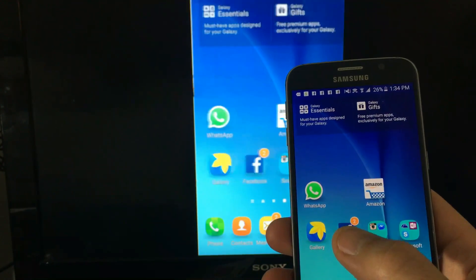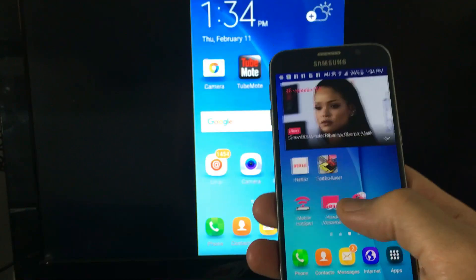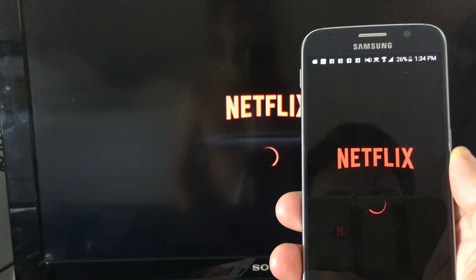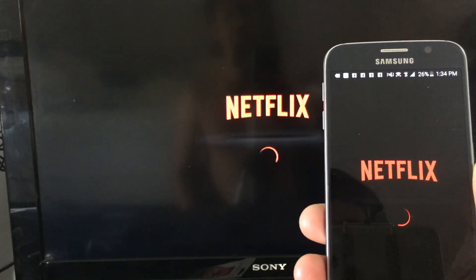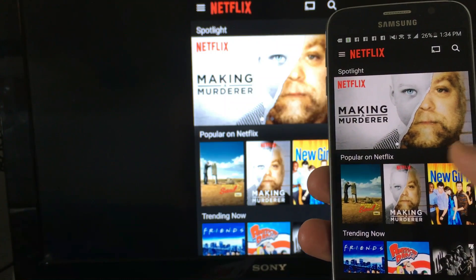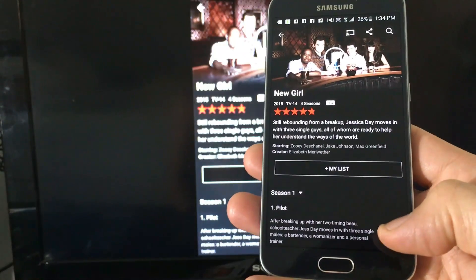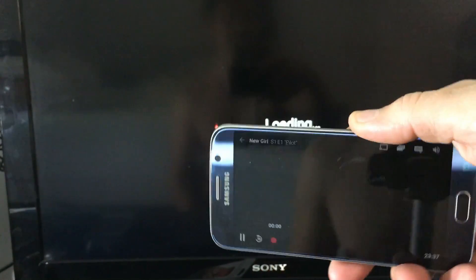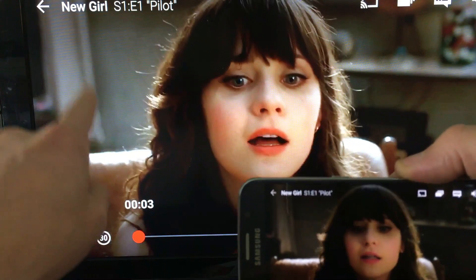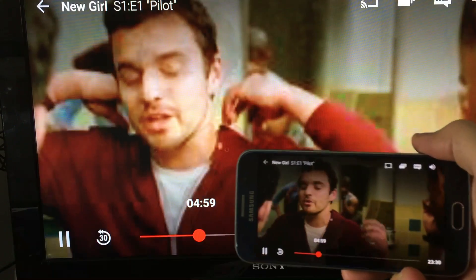So let's see what this thing can do. Let's watch Netflix. I'll just pick whatever — this new girl. I'll push play. The audio is coming directly from my HDTV. Let me fast forward a little bit here.